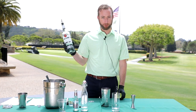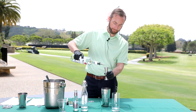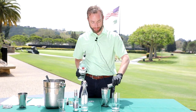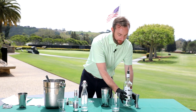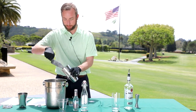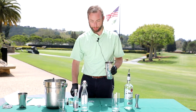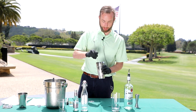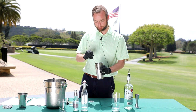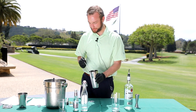Take your rum, use your jigger — it's an ounce and a half of rum. Fill it up just like that and pour that in. Then take your shaker and fill it with some ice. Take your spoon, give it a little stir, get it nice and chilled.